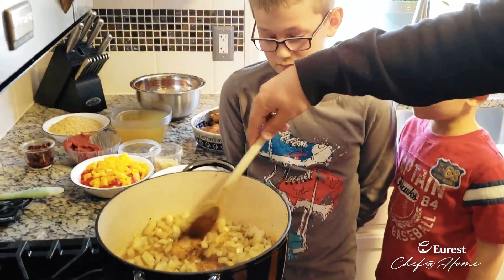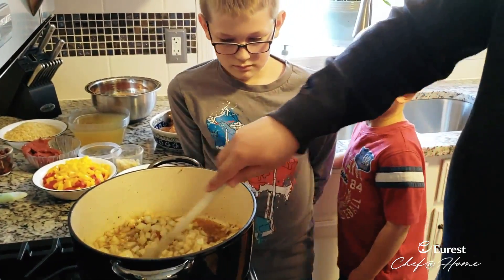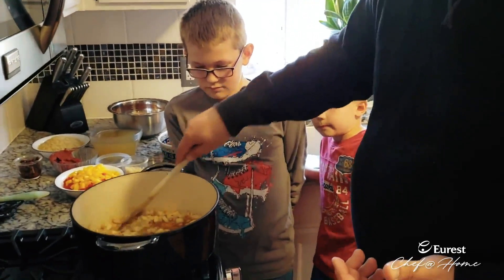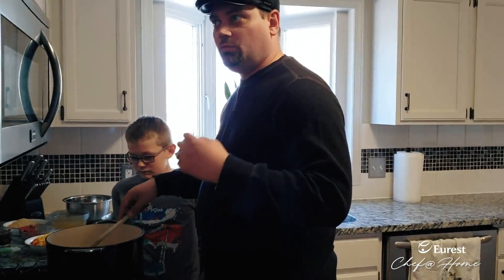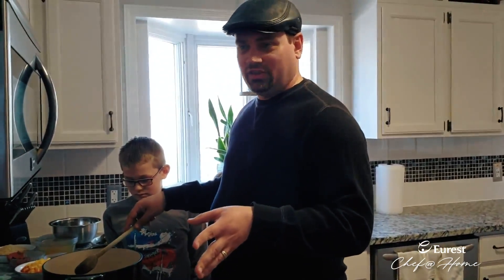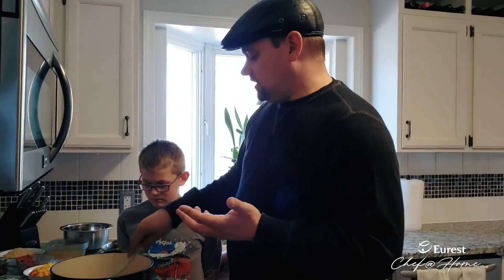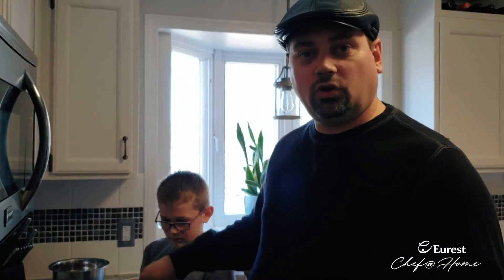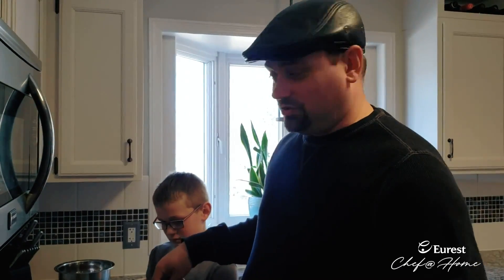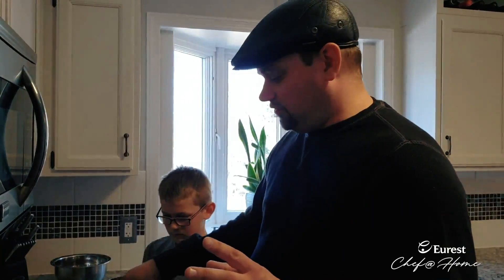One thing I really like about Arroz con Pollo is there are a lot of different variations out there — Caribbean variations, Latin variations, some Spanish variations. The reason I chose this dish today is that I want you to have a lot of fun with it. During these times where we might not have everything available in the pantry, there are a lot of different ways you can put it together. Today I improvised — I would typically use fresh oregano or deglaze the pan with white wine, and some saffron or Spanish olives, but I used kalamata olives instead.